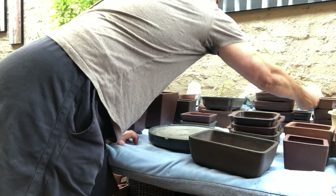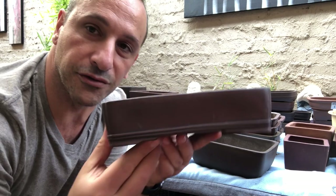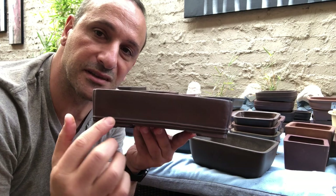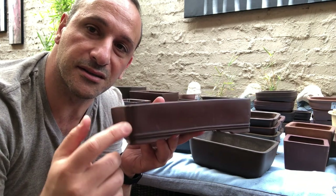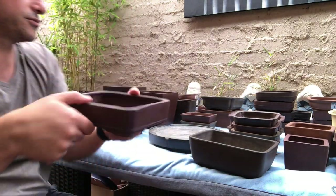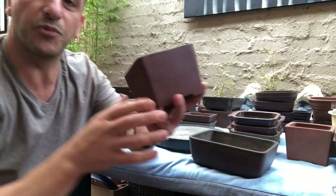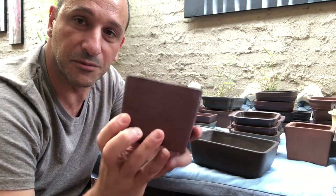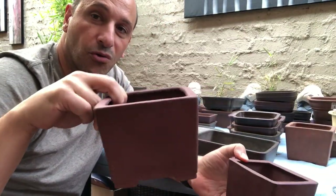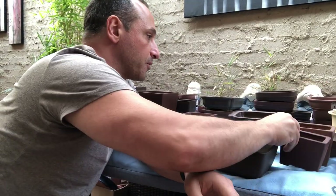I really like this one — if you've got a nice plump pine or shimpaku, I love these lines. It's a very nice pot. I can't tell you how many of these little cascade pots I've got — maybe 10 to 15 of them in different sizes. All great for little cascades or semi-cascades.